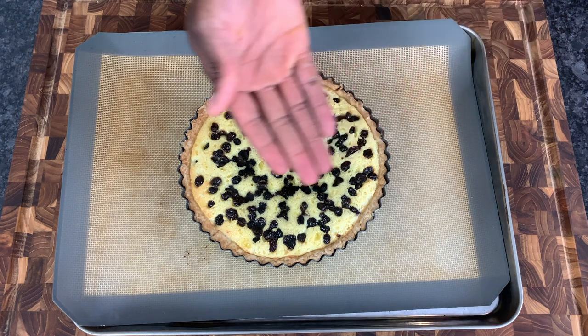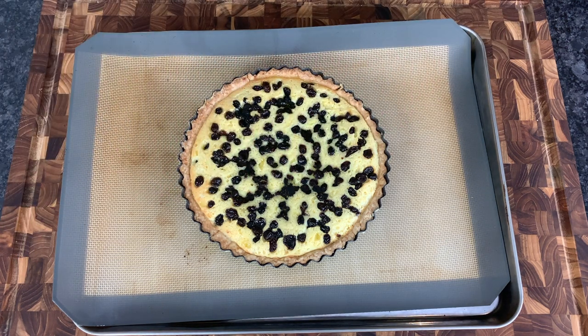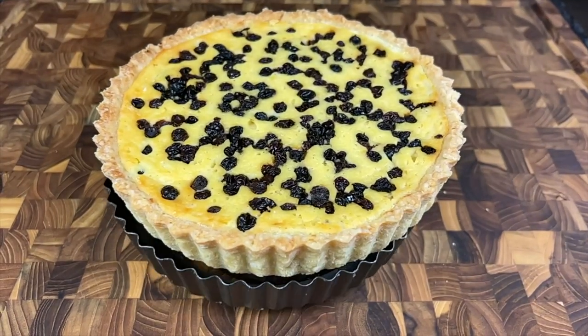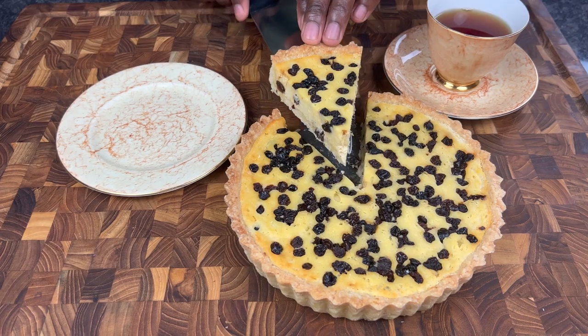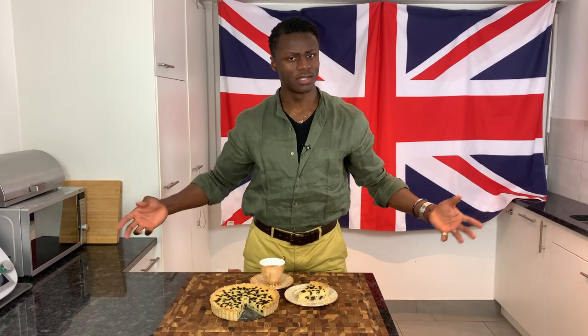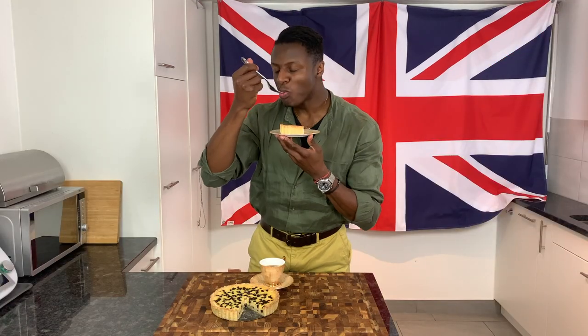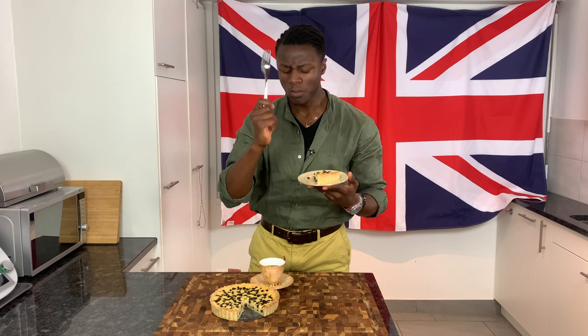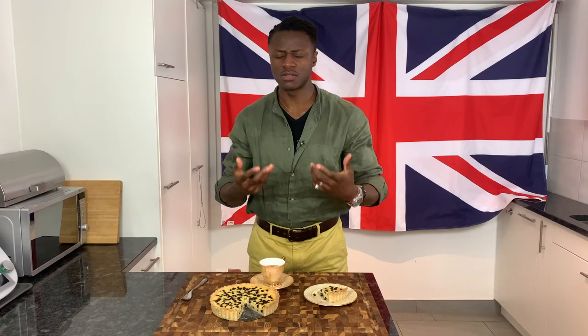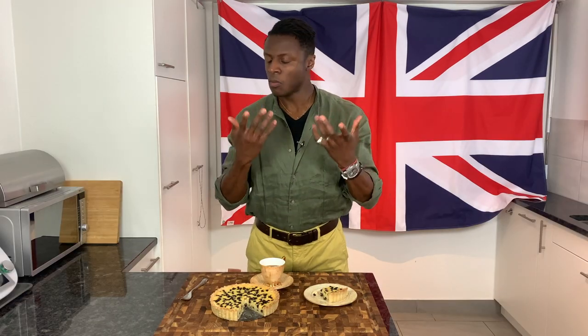To serve, I recommend allowing the tart to cool down completely. And so with all of that said and done, with fresh Yorkshire curd tart made and your interest peaking, it's time for tasting. Are you ready? Three, two, one — oh, it just keeps giving!